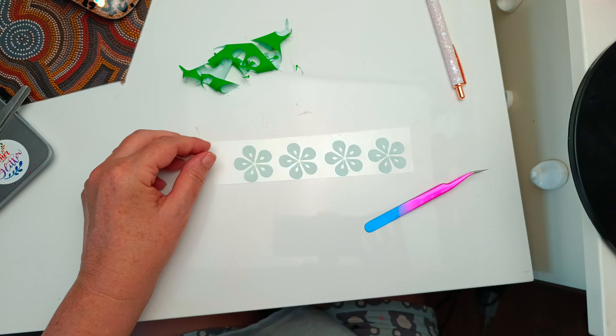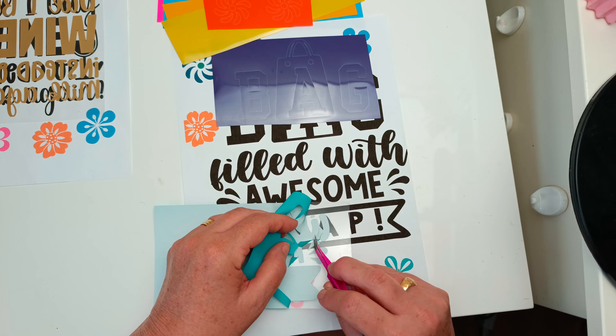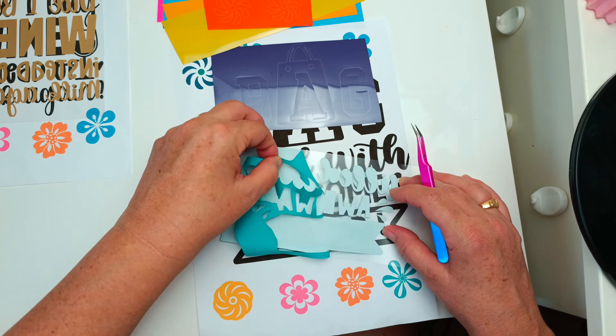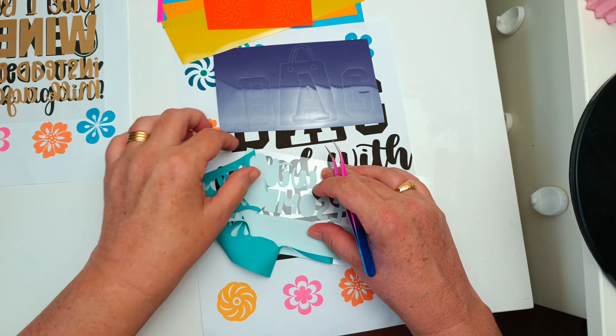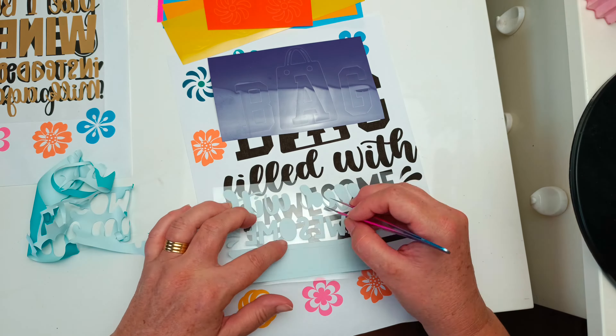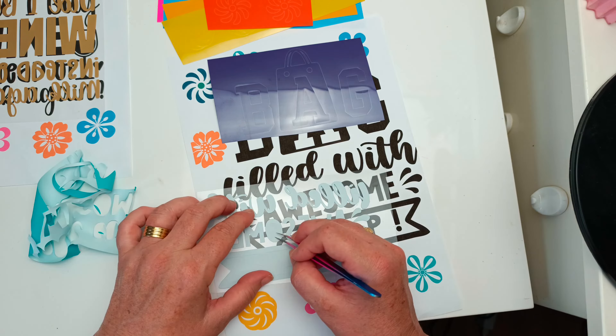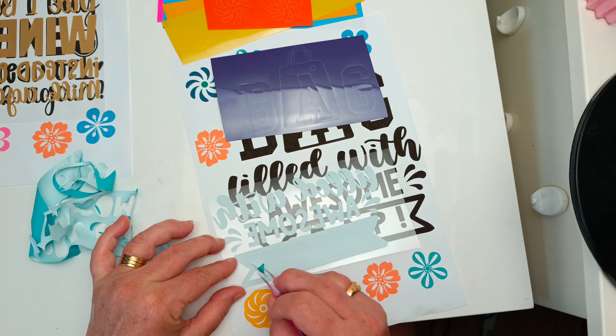You can see these flowers are a gorgeous neon green color. I'm showing you how easy it is to weed the decals for one side of the bag, and I'm using my tweezers.